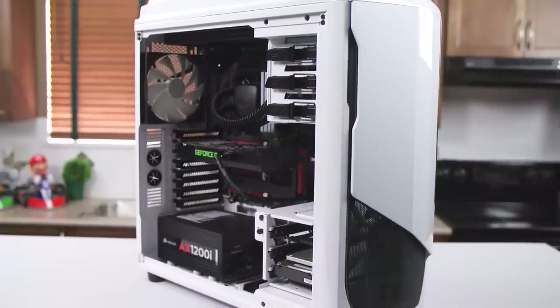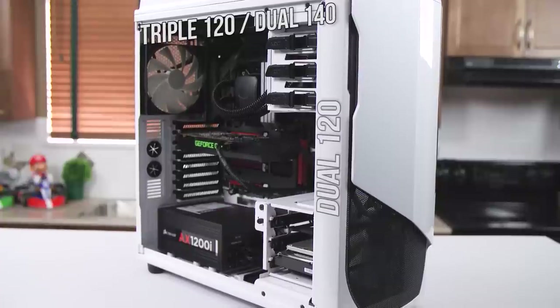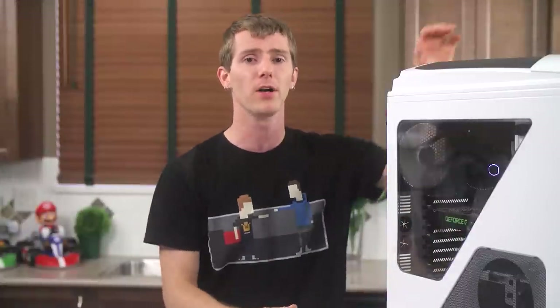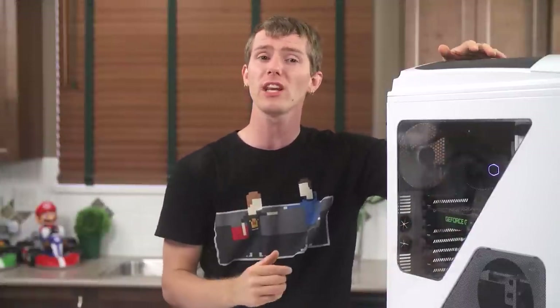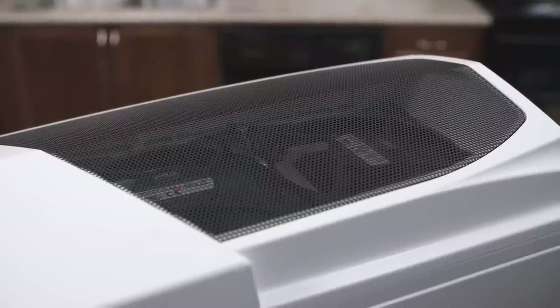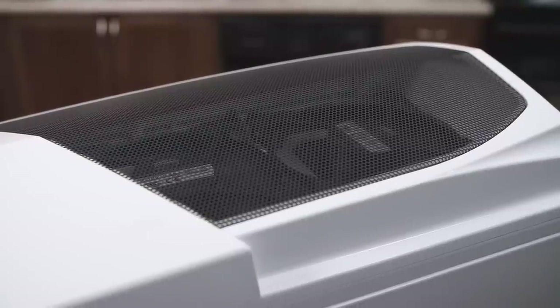The Phantom 530 has strong water cooling support: triple 120 or dual 140 in the top, dual 120 in the front, dual 120 in the bottom. So of course I used an AIO liquid cooler for my test build. First impressions of the rad mounting in the top were strong. The very open mesh up here is great for airflow and an opportunity for accent lighting with LED fans, or you can just put black in there to not draw attention to them.